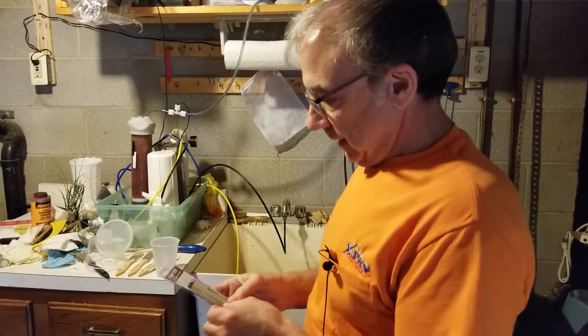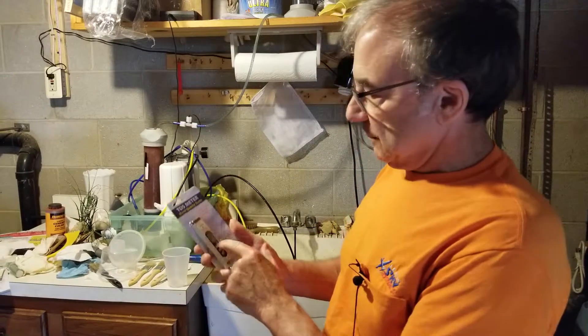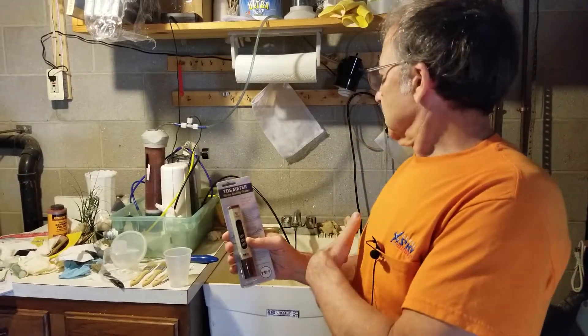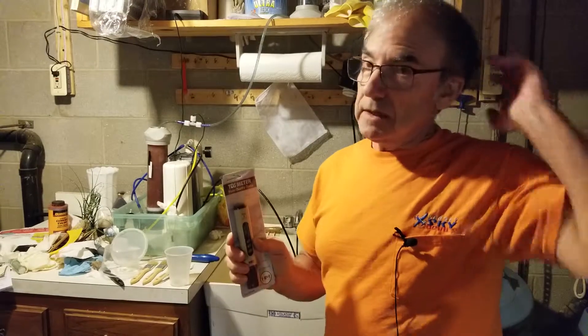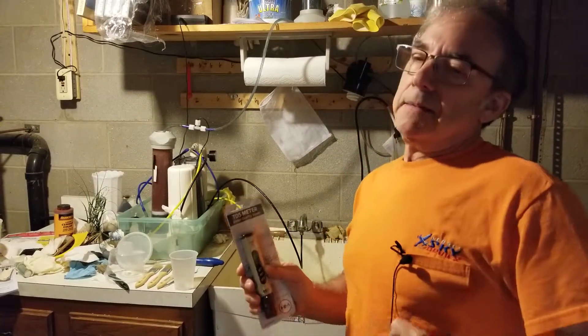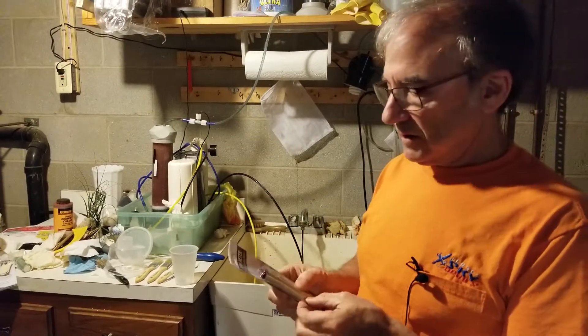This thing has a lot of features. It's got a built-in thermometer if you want to measure the temperature of the water. It will automatically compensate for the temperature of the water when calculating the total dissolved solids concentration, so you don't have to worry about that. That's automatic, but if you want to know the temperature you press a button and it converts to a thermometer.